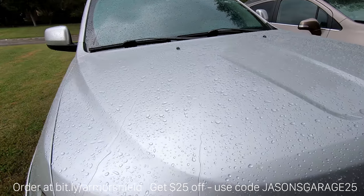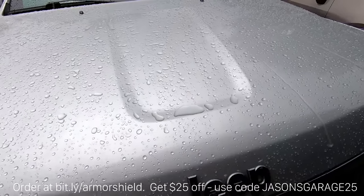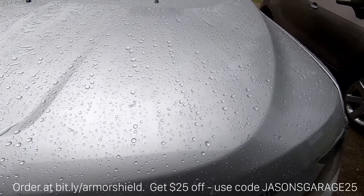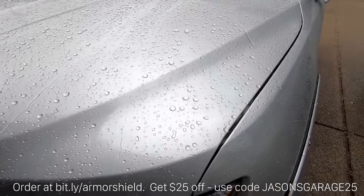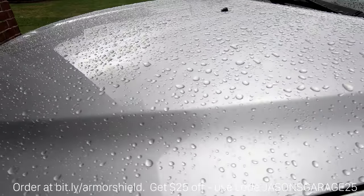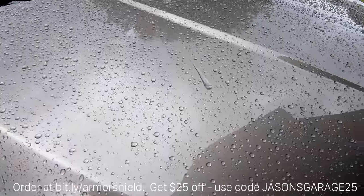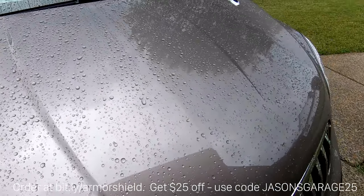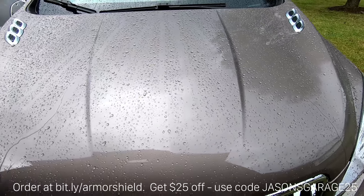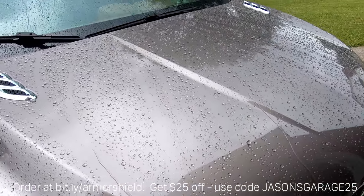By the way, that awesome sunny day didn't stay sunny for too long. What started out as a really nice day turned into this — but look at how the rain reacts to the Armor Shield 9. This stuff is awesome.